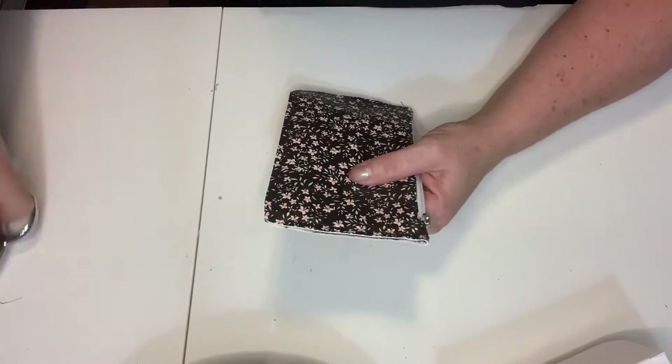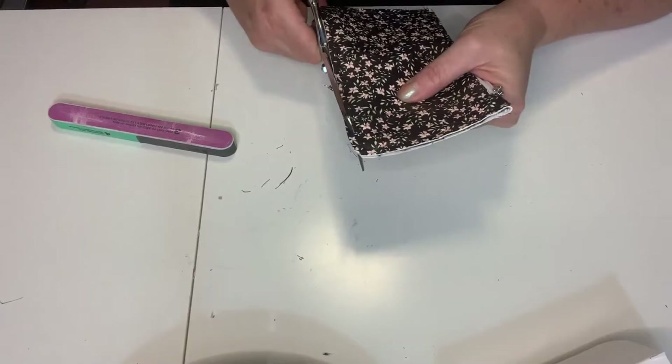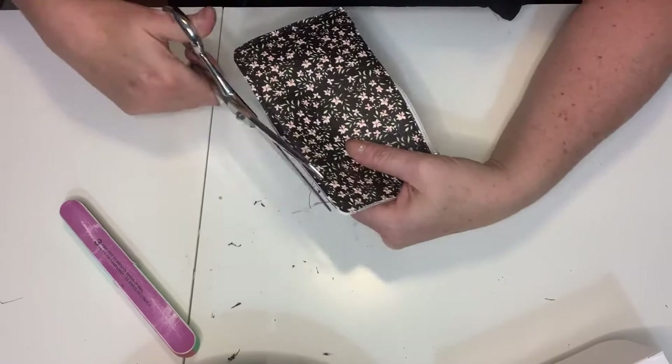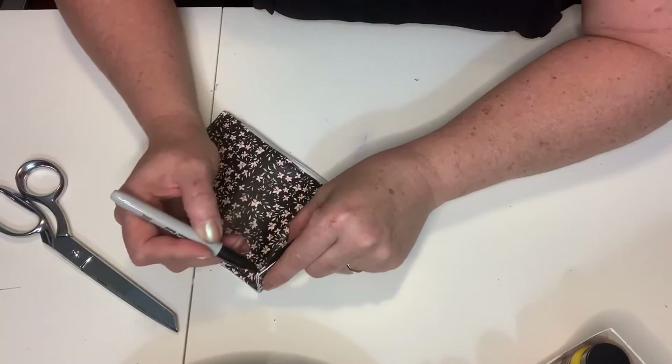We're trimming up all of our threads and then using the handy six-in-one nail file to file the edges down nice and smooth. Because we have a lining, there may be a little bit of material poking through. We've decided this is going to be a super-fast pouch, so we're not doing the edge paint — we're using a straight Sharpie, which will make the edge look nice and professional. For a higher-end, more expensive look, the edge paint will do that for you.